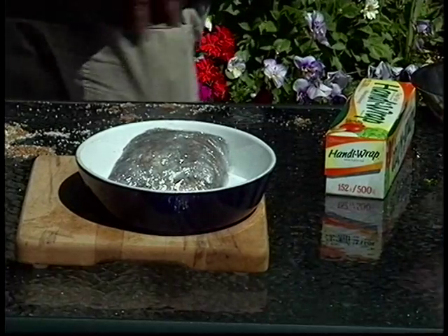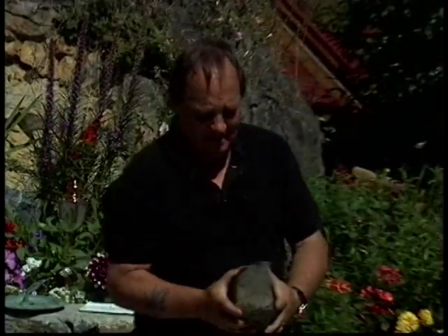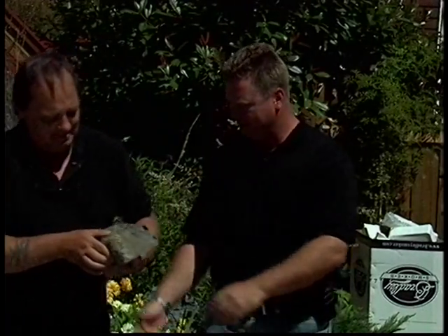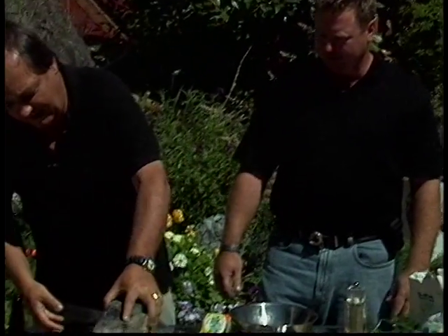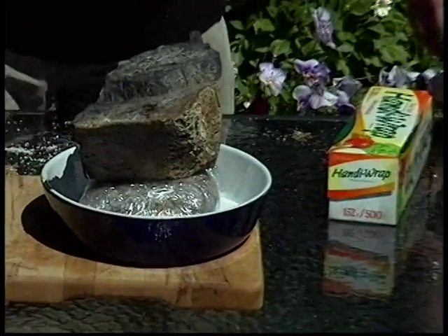You've got to put some weight on it. Some people use bricks — I just go right to the garden. Isn't that a great rock? Feel the weight of that rock — that is a real rock. You take that rock and put it on top, then put it in the fridge.